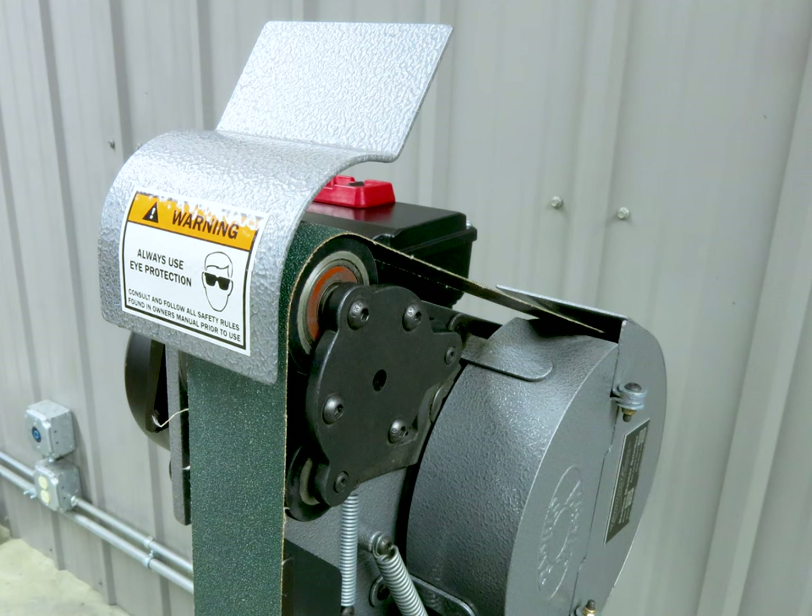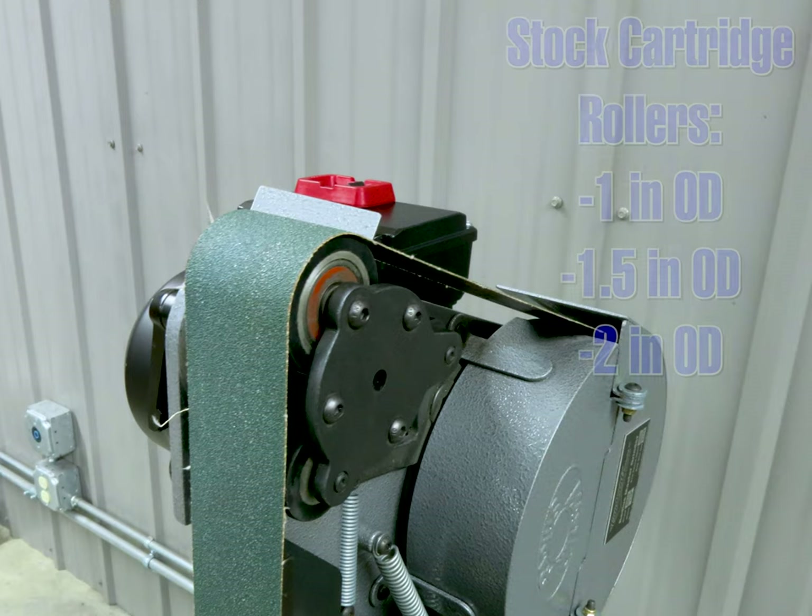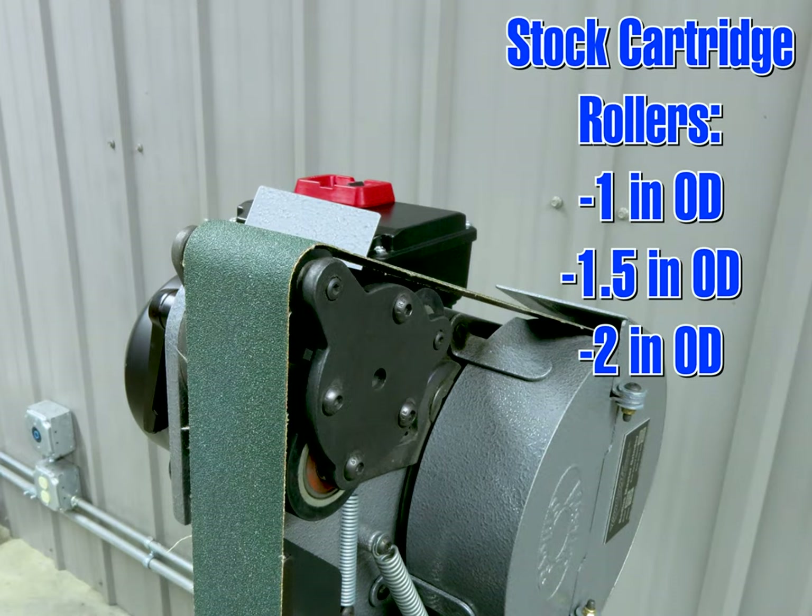With the top guard rotated out of the way, the three-wheel bobbin can be accessed and quickly changed between different diameter rollers. Simply pull on the stop knob and spin the bobbin to the desired radius grinding wheel.